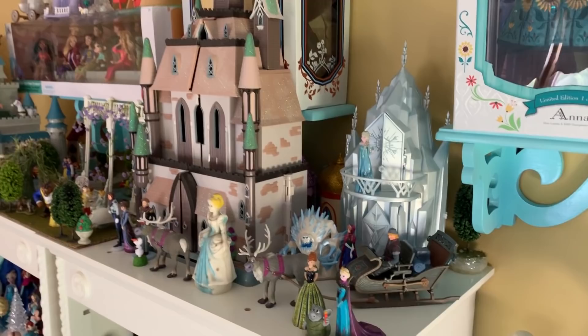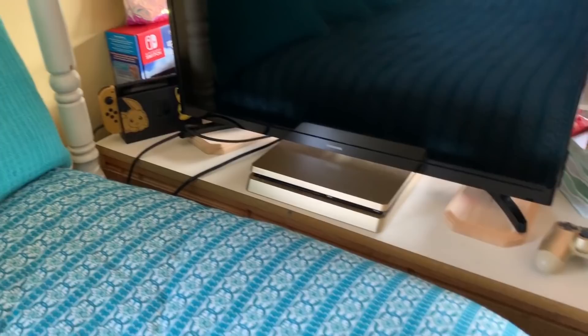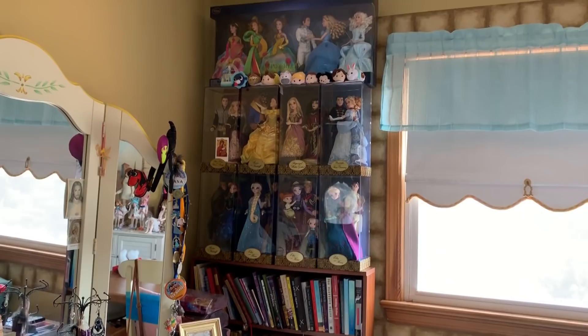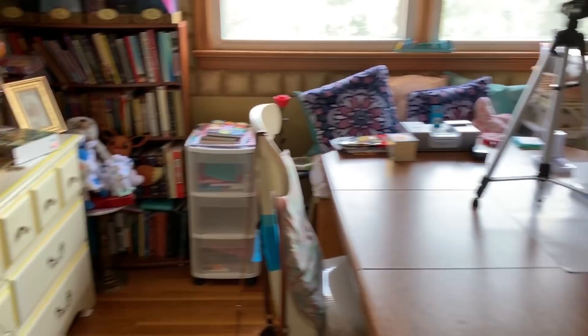I also have Elsa's ice castle up there, Kristoff's sled, and like behind here there are even more little play sets and stuff. This is my bed — of course it's all in my favorite colors. Over here I have my TV, my PS4, and my Nintendo Switch, which unfortunately I never play because I'm always busy. And then over there is my dresser, and my bookshelf, which really just serves as a place for my dolls to be propped up. So then we have this part of the room, which is basically my workshop — my work table and all my stuff.